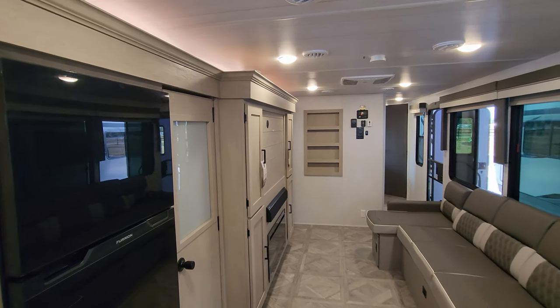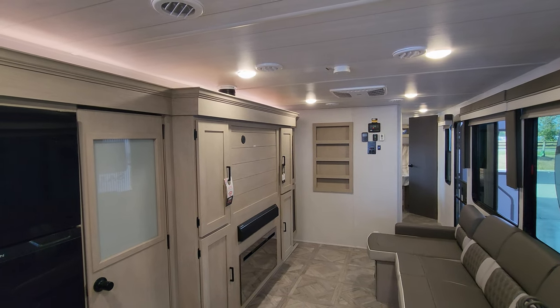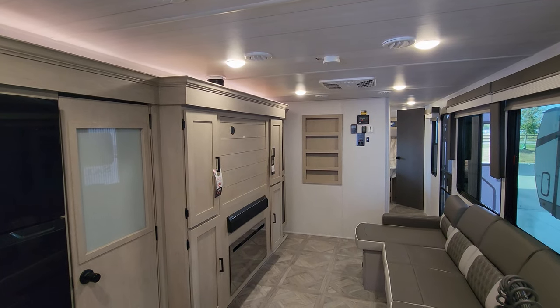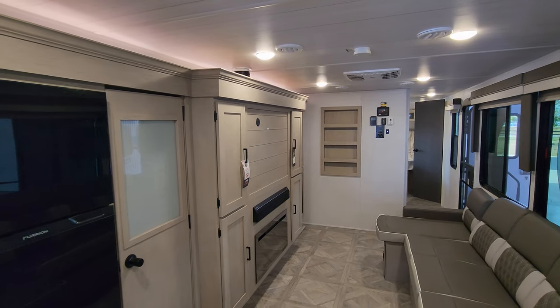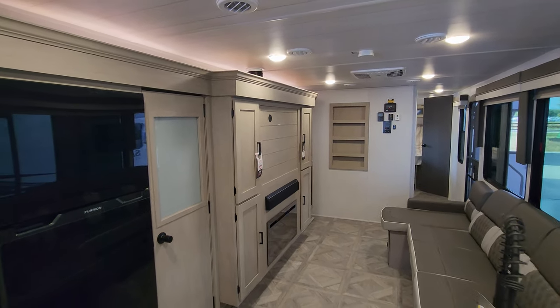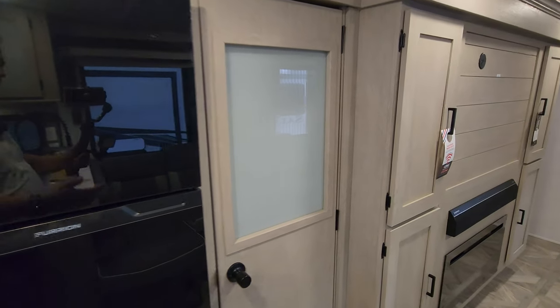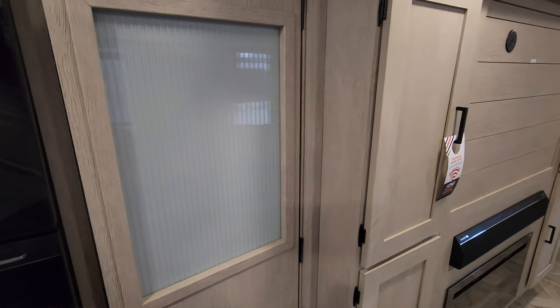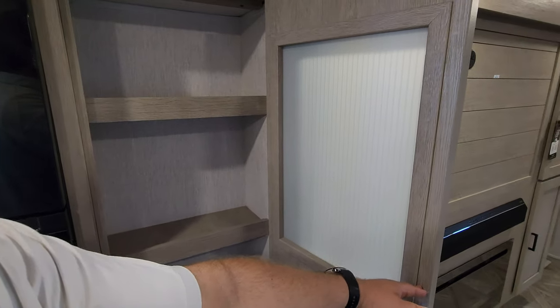One 15,000 BTU ducted Coleman AC comes standard on the RV. This unit was also ordered with 50-amp electric service and a second AC. That second AC is a nice option depending on what part of the country you're in — if you're up north you may not need it, but if you're down south I would definitely recommend it.